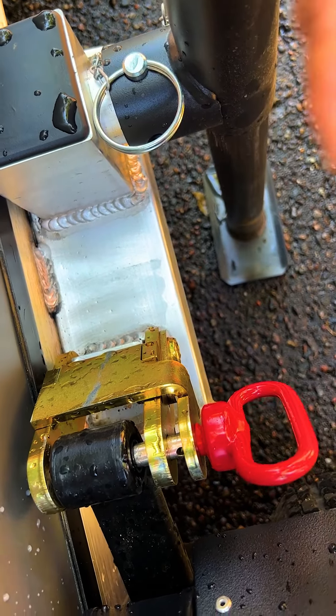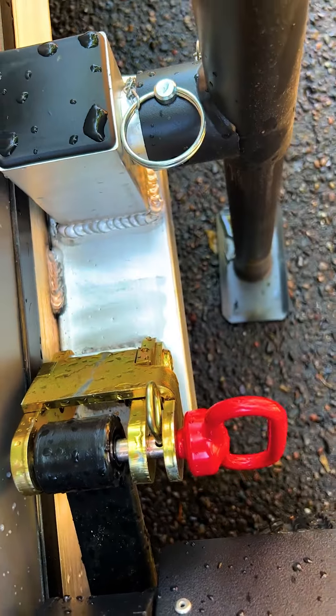I like to operate that drill nice and slow so that you can watch where you're getting there. Put that pin in. We're going to go do the other side.